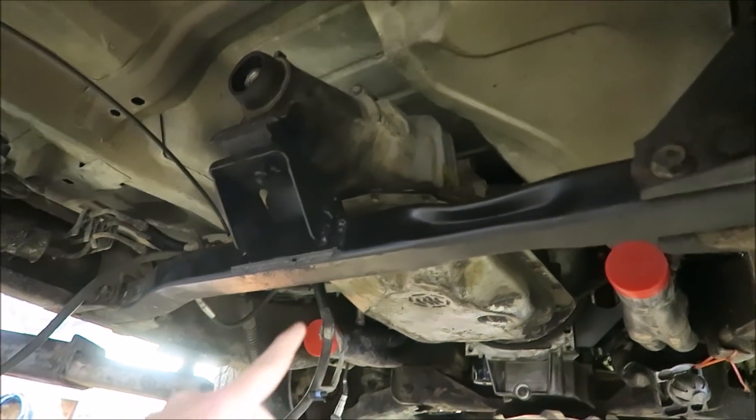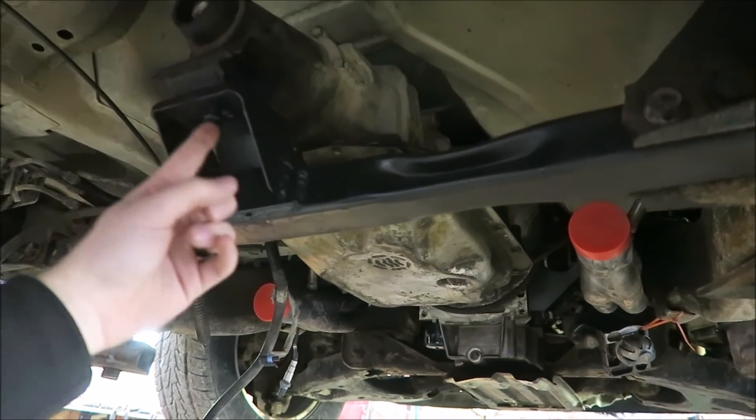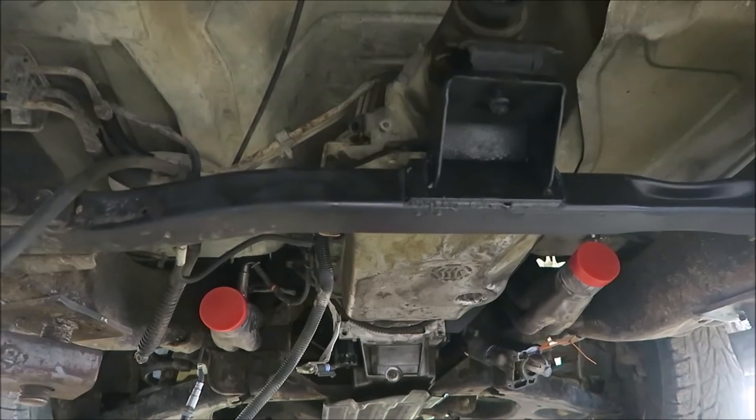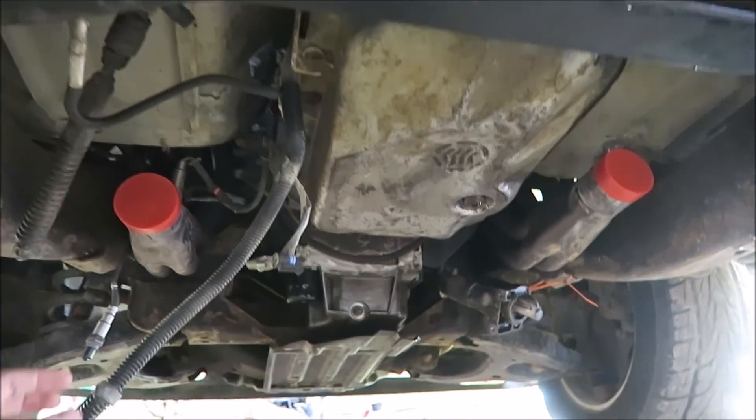In the last video we got the 4L80 actually mounted in Goldie Hawn. We were able to reuse the stock crossmember — just had to cut the mount off and flip it around to the back, then use a little piece of angle iron to space it. Looks good, fits good. Now we can move on to the next thing, which is the wiring.